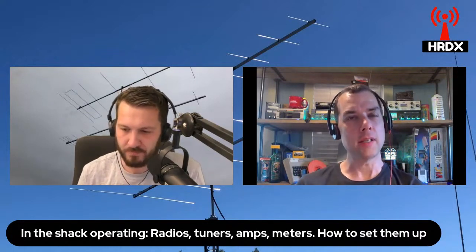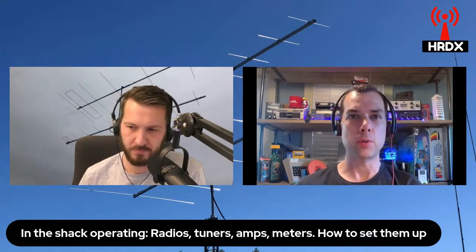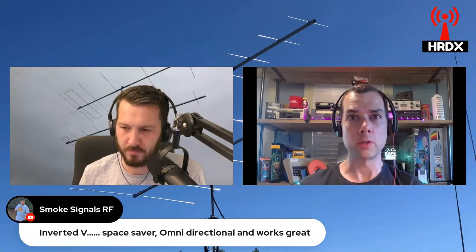One last thing on the inverted V dipole or doublet - I have no idea how to get it up in the air. Am I supposed to go out and buy a 40 foot tall post from the local big box store? Am I supposed to get a flagpole kit? This is starting to get really expensive.